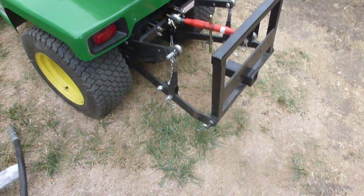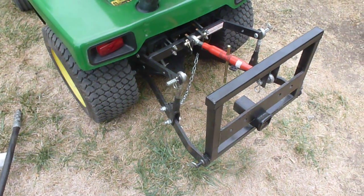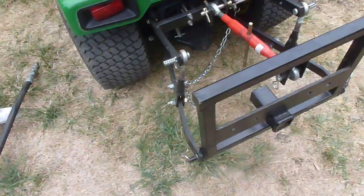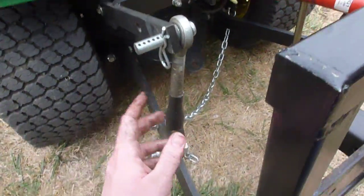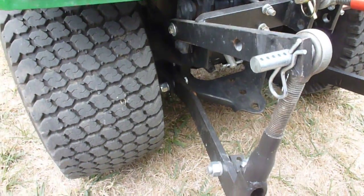I'll show you a John Deere OEM hitch here in just a second. What you've got is this load lifter from Alls Welding that I have — that did not come with it, I bought that. You've got your draft arms here, and they attach to the frame in a very, very similar fashion.